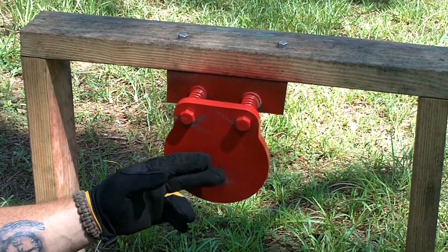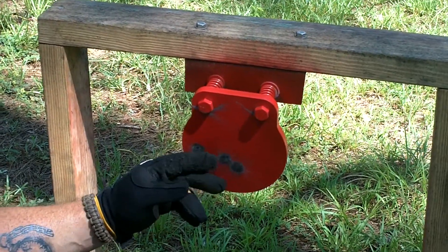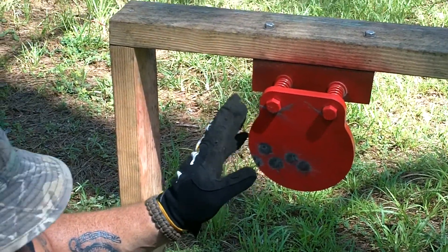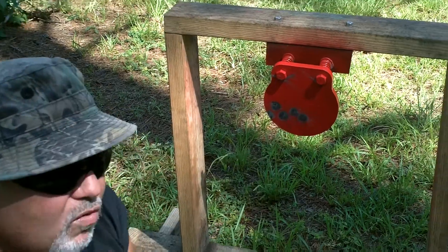That was pretty good. These AR500 targets always do their job and don't pit. You put a lot of rounds downrange and, you know, very good. We're going to back up and do it with the 40.